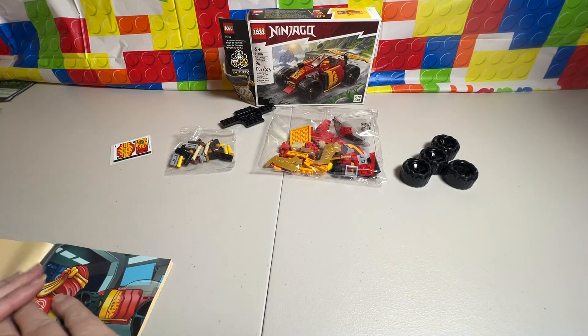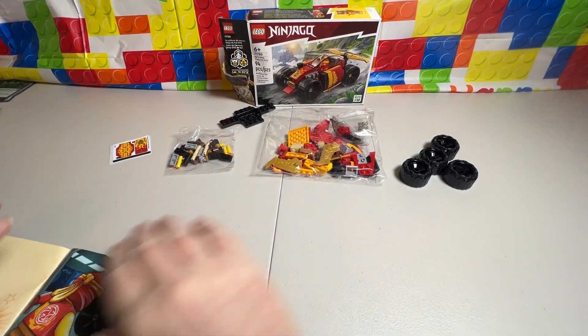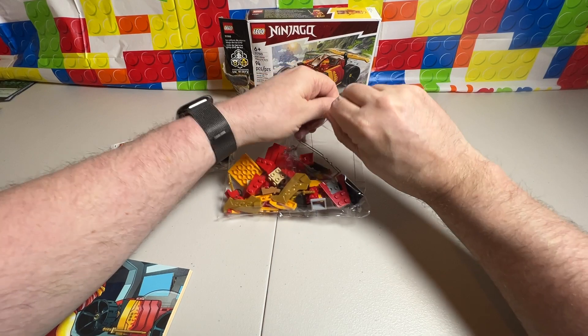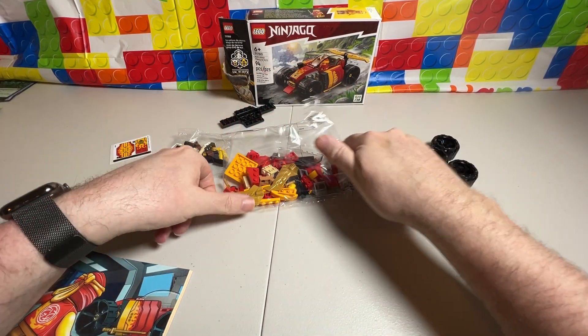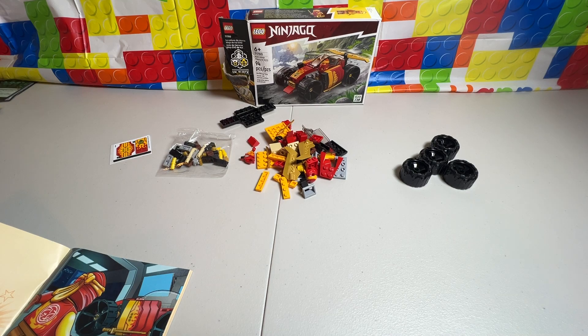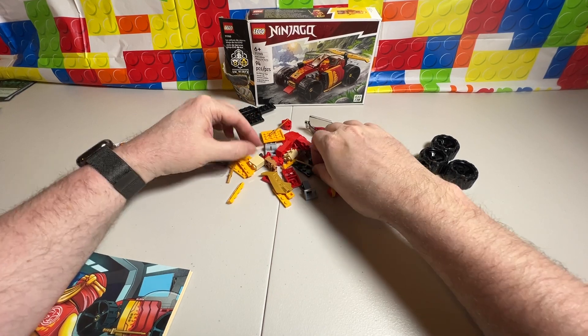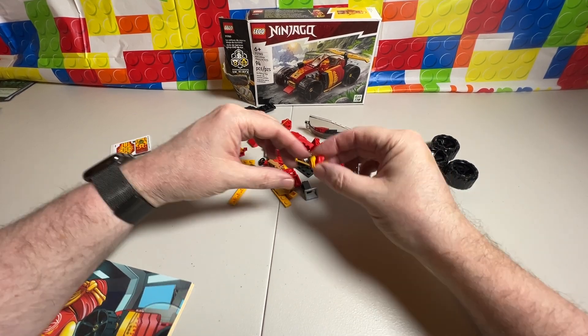So, it tells me to open up the bag and pour everything out. Let's get this going. Get the noisy plastic out of the way, make sure there's no pieces left over. Let's see if we can get our minifigure put together.